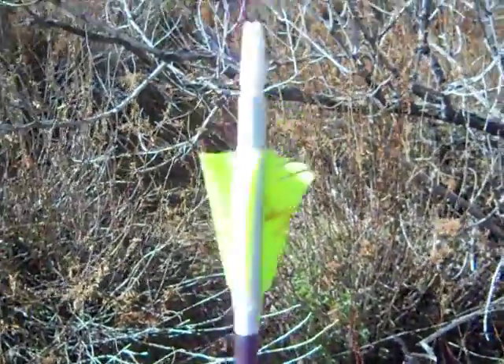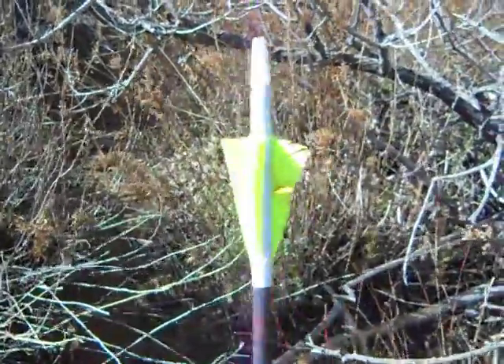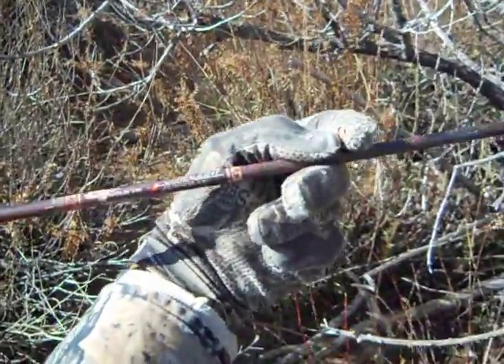This is an Adcock Ashby fletch that I make. You can read about it from a traditional bull hunter. I shoot an Ultralight 300 Gold Tip.